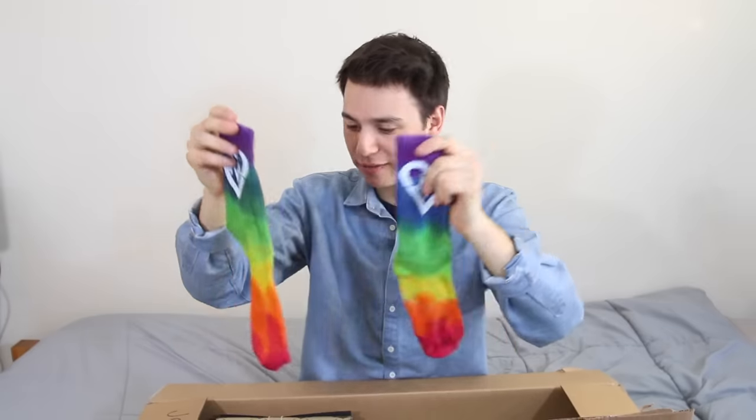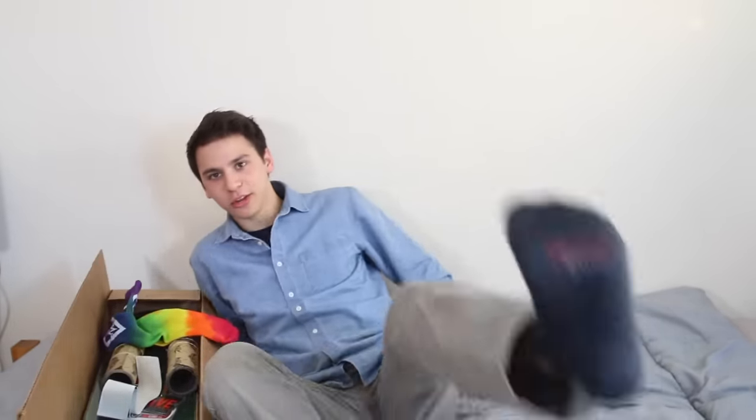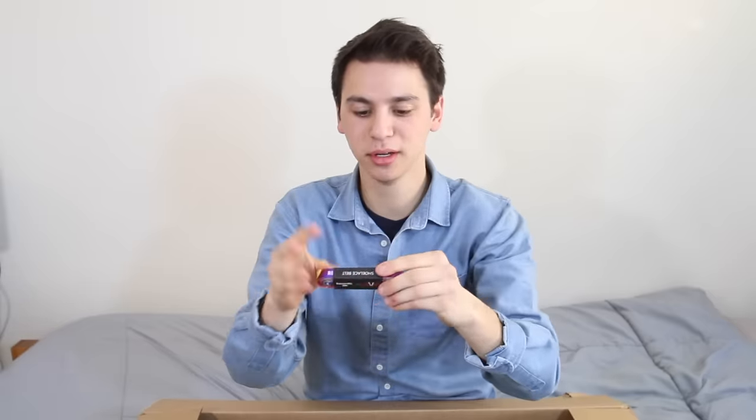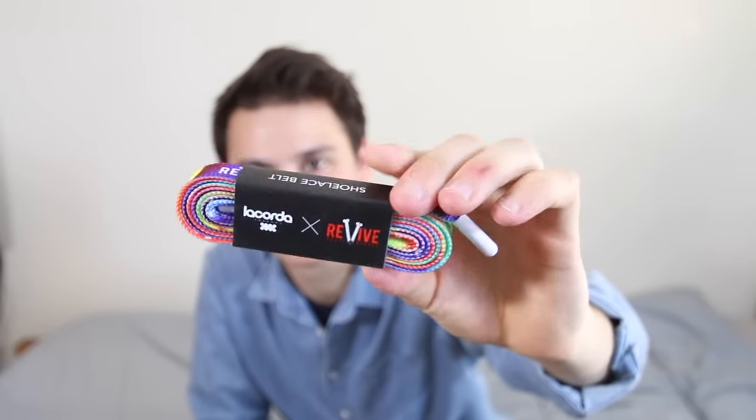Tie-dye socks. I have so few interesting looking socks. All my socks — let me show you my socks — they're black and boring. This is like the start to my fun sock collection. And then we have — I'm sensing a theme in this box — tie-dye shoelace belt. This is the La Corte Threads Revive collab thing. Just a beautifully packaged product. Beautiful tie-dye.